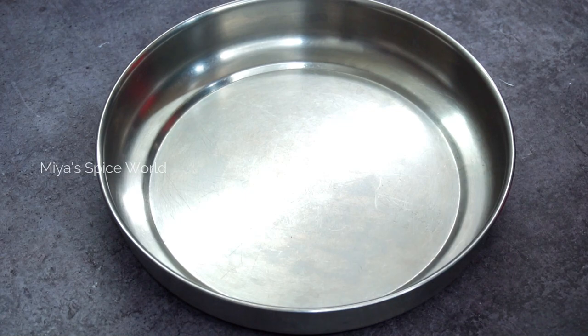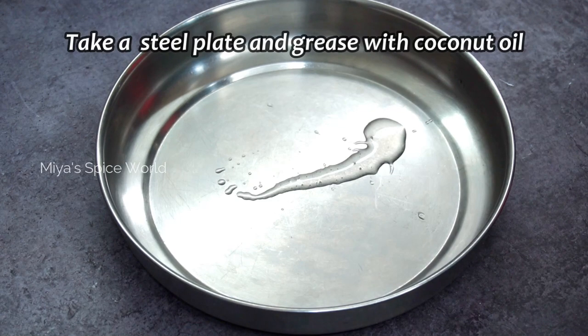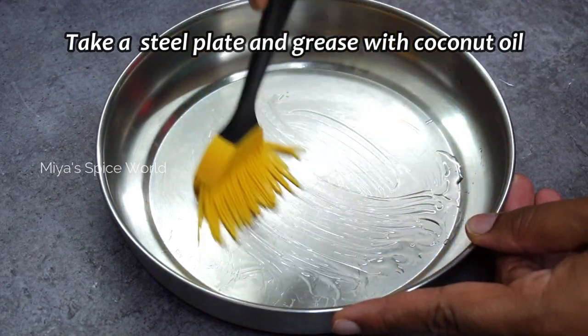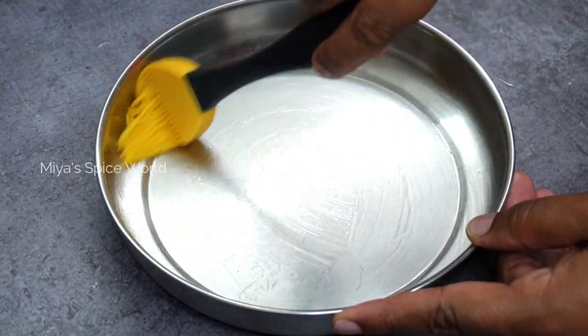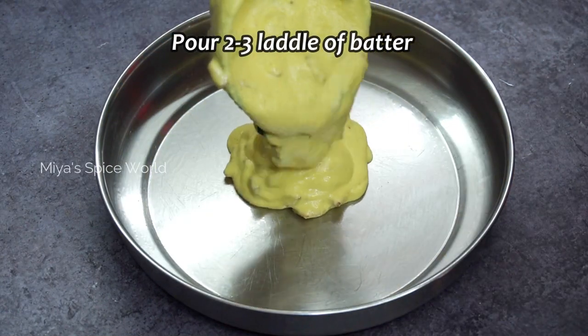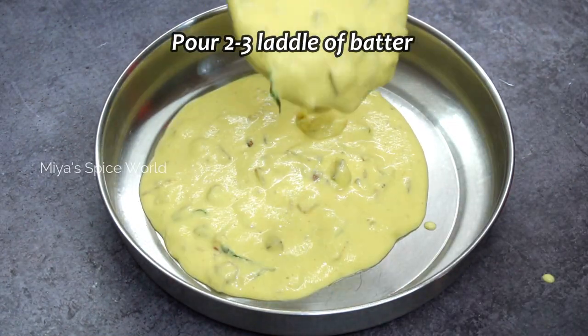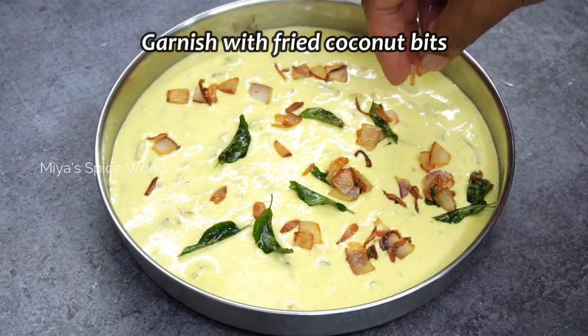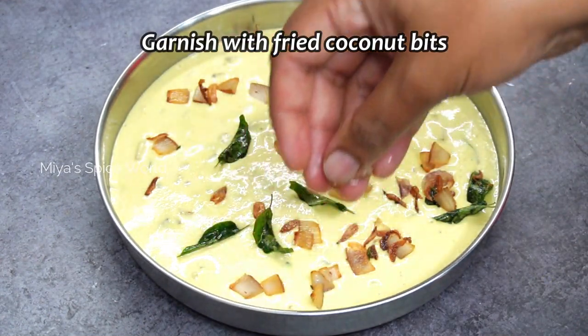First, I shall show the steaming method. For this, take a stainless steel plate and grease it well with some coconut oil. Then pour 2 to 3 ladles of the batter. Garnish with some coconut which we had fried earlier.